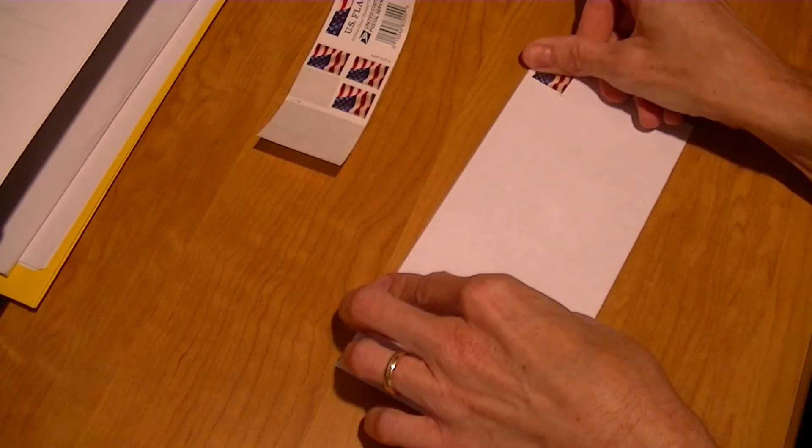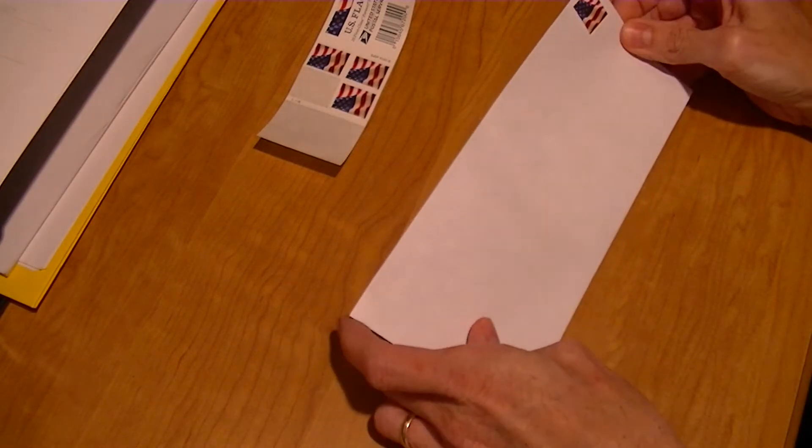And you want to make sure you press it on nice and tight, because it's just adhesive on the back, not Gorilla Glue.